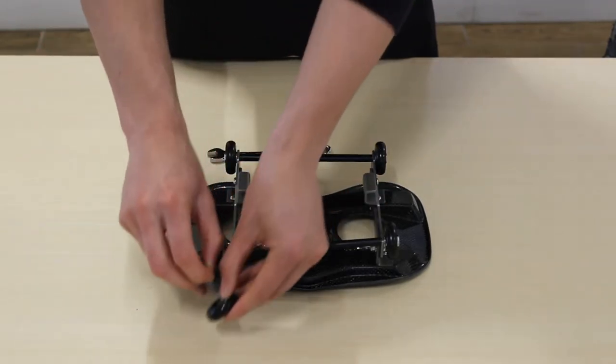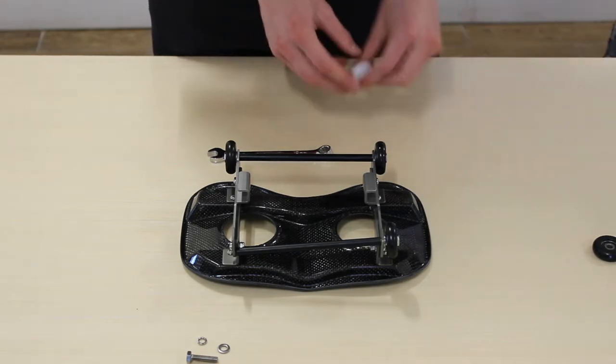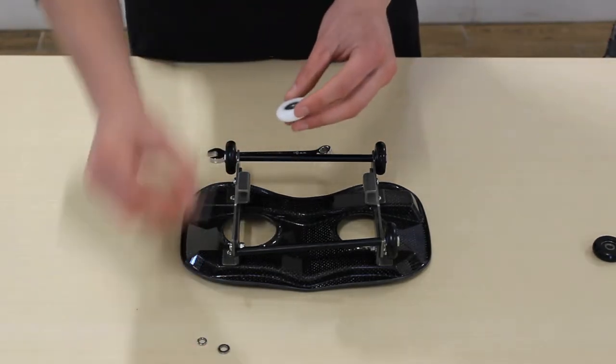Once it's off, make sure you keep all that hardware together. Then just get the wheel you want to replace it with — or it could be the same wheel, whatever you need — and just put that screw back in.